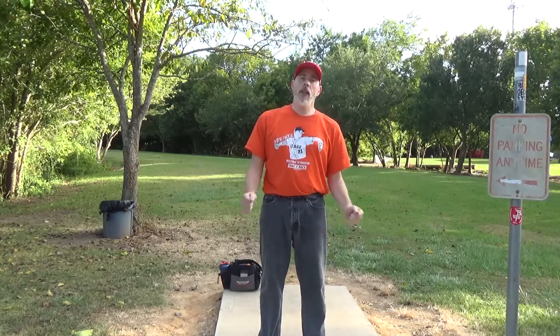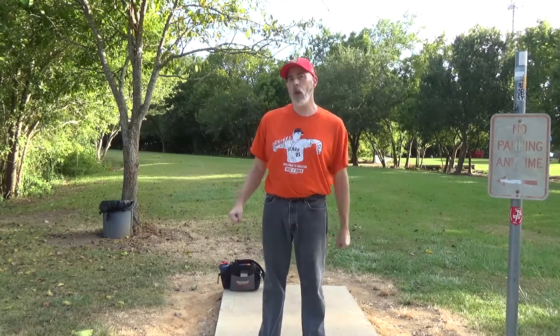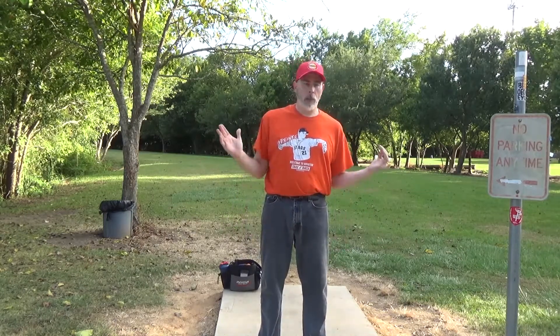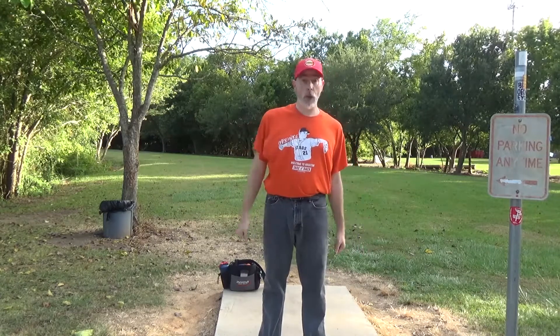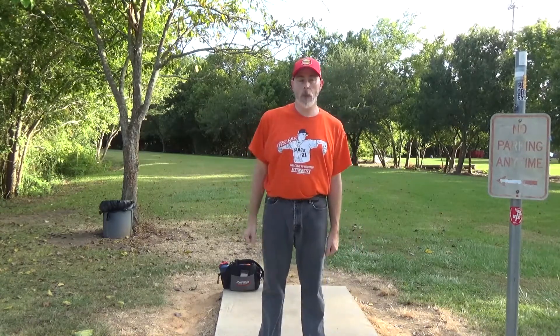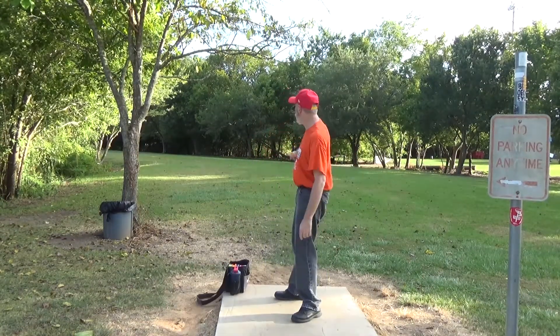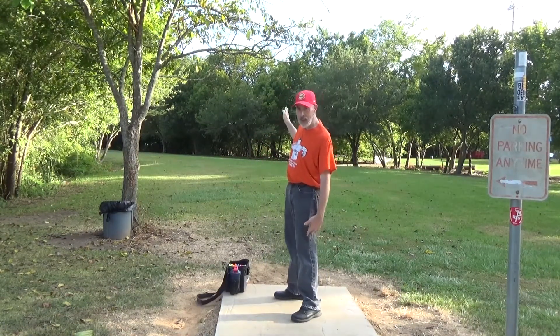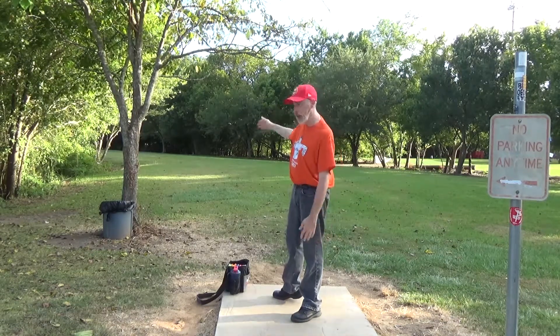Hello everyone, I'm back playing disc golf today. I'm at Taylor Lake Village. I'm here to get a quick little nine-hole game in. This will be another typical best of two throws format, and that's what I'm going to do today. So let's play. You won't be able to see it on camera, but straight ahead is the basket in those trees. I need to get kind of close to there but not get stuck in a tree.